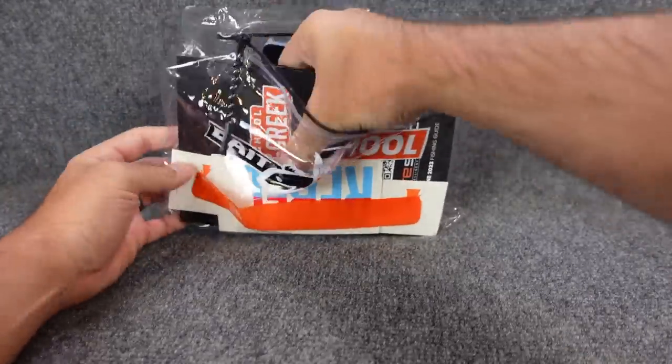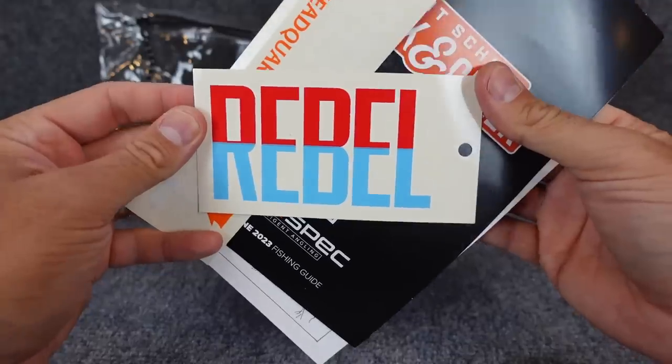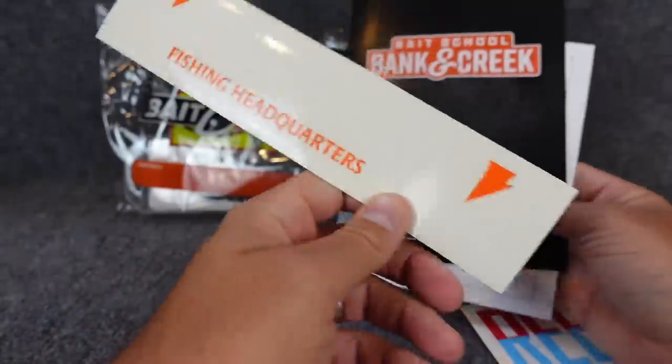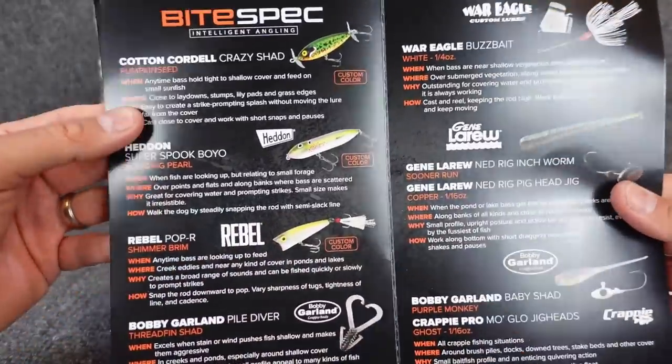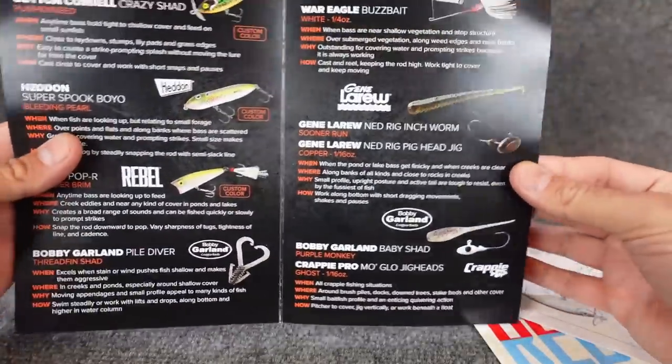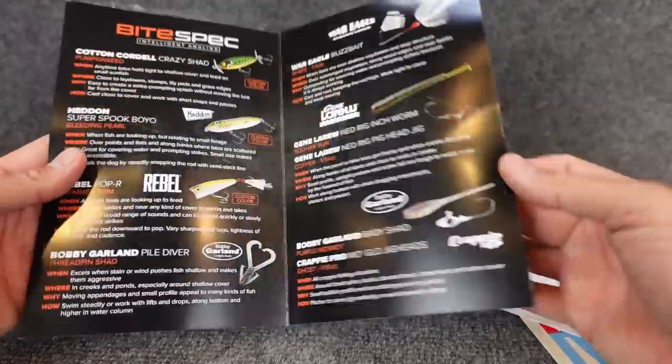Some cool ones today. Starting with the front here — we got the booklet and some stickers. Got a Rebel sticker, one of the old favorites, the Pop R. A Luernet sticker. And pretty cool, they do this lure sheet that kind of shows you the when, where, why, how — just kind of an overview of everything that comes in here, some little tips on how to use it.